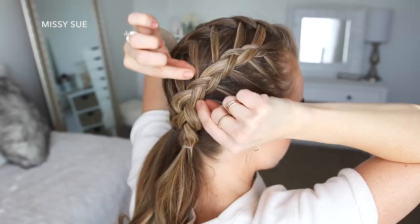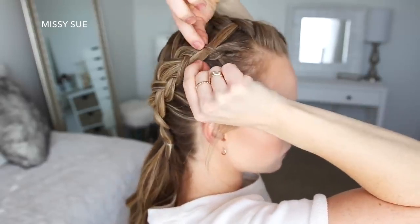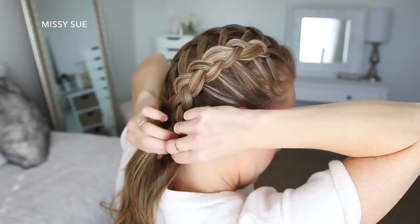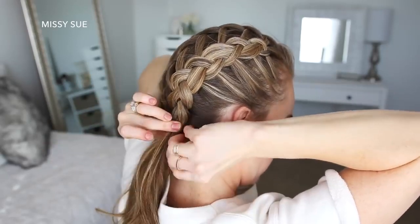Now I'm going to go back over the braids and pull on the edges just to make them a little bit bigger. Then I'm just going to wrap a small section of hair around each elastic and secure it underneath with a bobby pin.